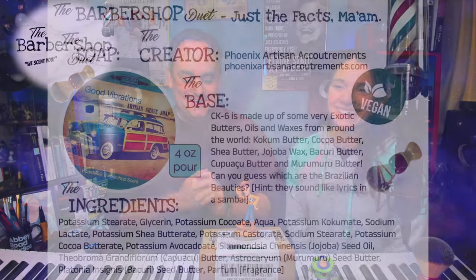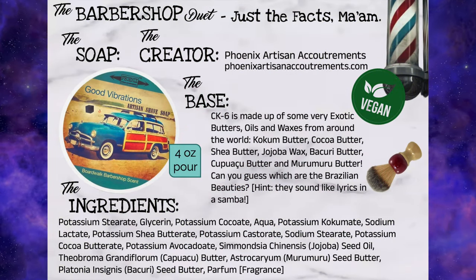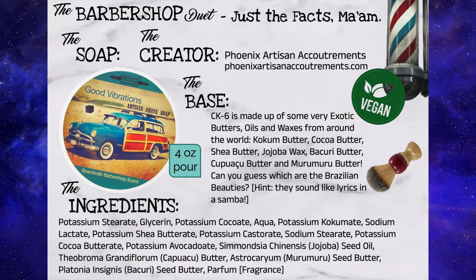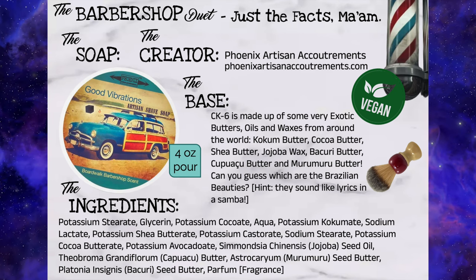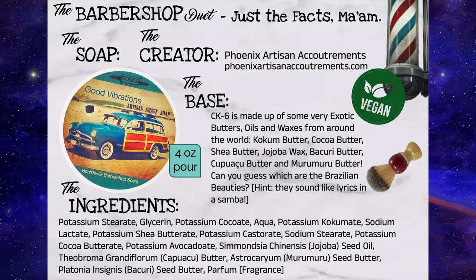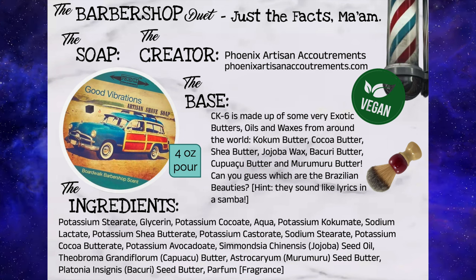My family used to travel from NorCal to Southern California every year in a wood panel station wagon — not as cool as the Woody on this label, more like National Lampoon's Vacation, but it still counts. I fell in love with this label and everybody talking about the smell. There's a barbershop down the street I love, and I love the smell of the beach, so this was our first. The website says it's a truly classic masculine summertime barbershop style scent — that carefree scent of the 60s surf and shave scene. So Good Vibrations beach barbershop is what we're opening.